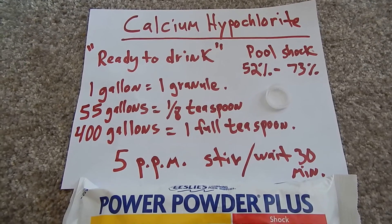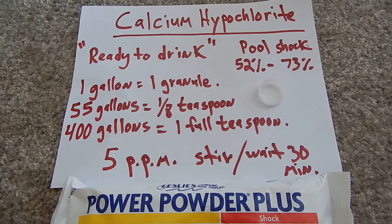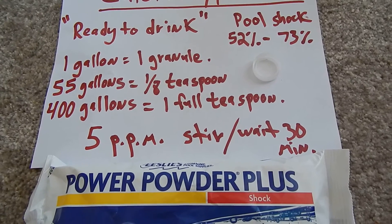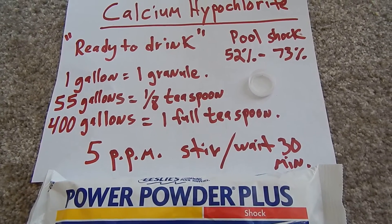So one gallon ready to drink is just one granule, the size of a period at the end of a sentence. 55 gallons, an eighth of a teaspoon. 400 gallons, a full teaspoon. That's to give you your five parts per million.